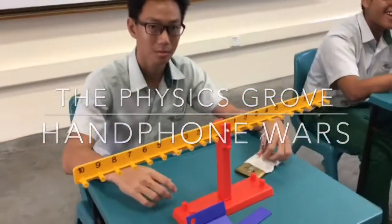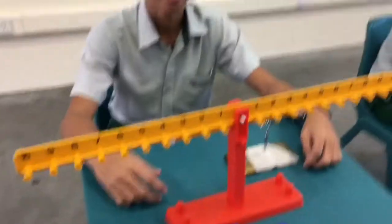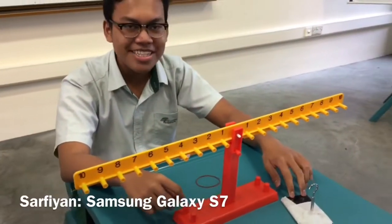Hello Wenfei. Can you tell me what your phone is? LG G4. How about you? What is your phone? Samsung Galaxy S7.